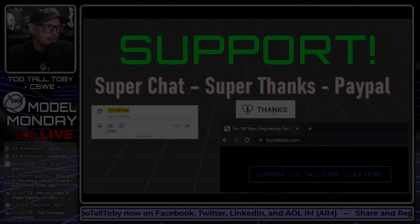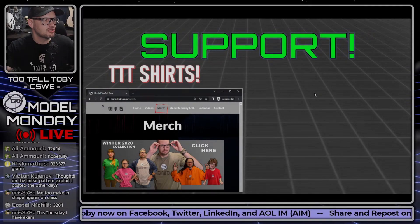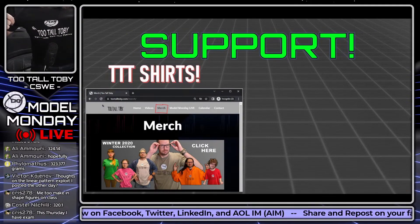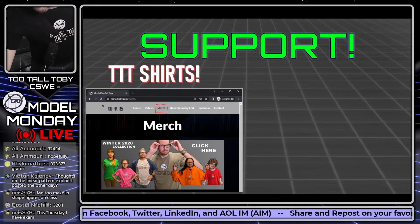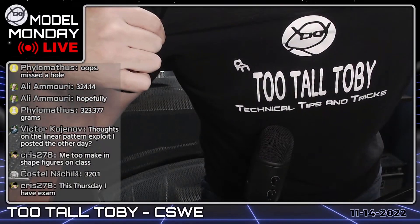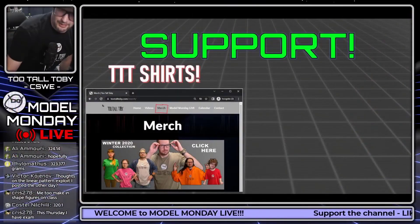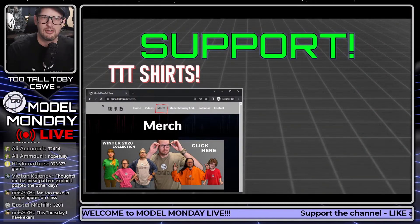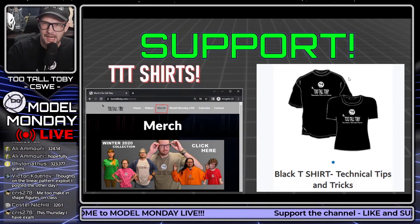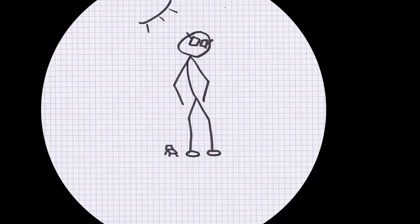Feel free to support the channel. Big news — we got the shirts printed! This one says 'Technical Tips and Tricks' — Too Tall Toby shirts are available. You can order these over at the merch shop at tootalltoby.com. The order form is a little funky right now; we're trying to get a smoother one, so consider this kind of a beta experience.